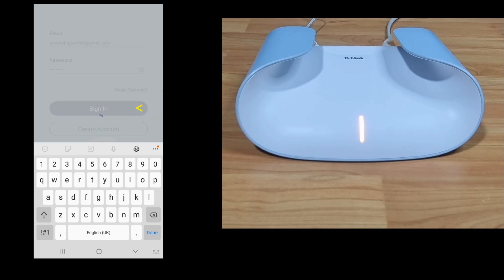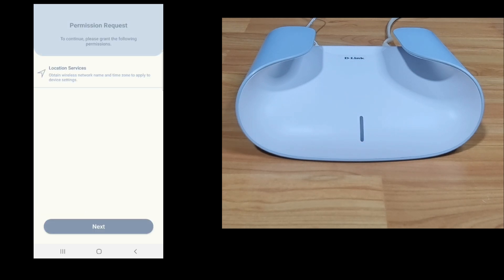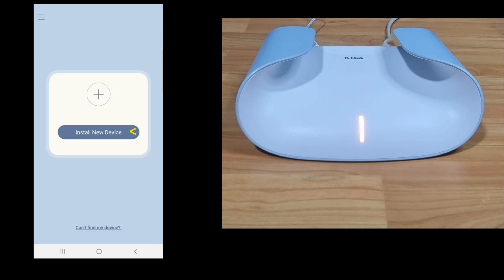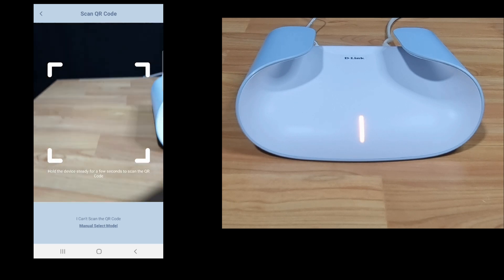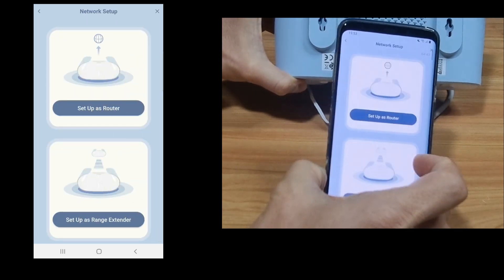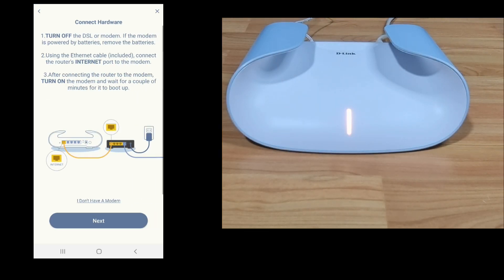Let's sign in. We need to accept the terms of use and enable location services. Go to next. Let's install a new device — the easiest way is to scan the QR code on the device. Let's scan. We'll set up as a router. Go to next, since we have already connected the hardware.